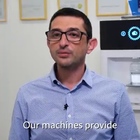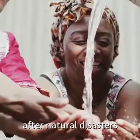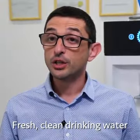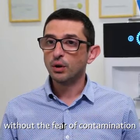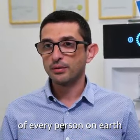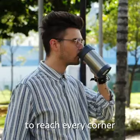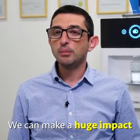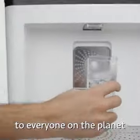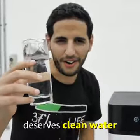Our machines provide fresh clean drinking water everywhere — in rural areas, after natural disasters, and using any kind of energy available on the spot. Fresh clean drinking water without fear of contamination is a basic human right of every person on earth. In the future this will be cheap enough, mobile enough, and effective enough to reach every corner of the planet. Everybody in the world deserves clean water.